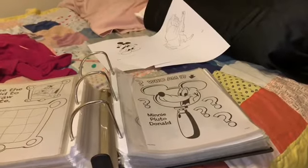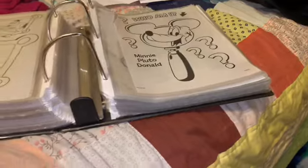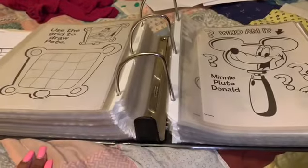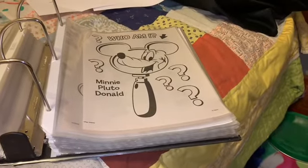Today I'm coming to you with a DIY. Y'all, I don't know if y'all remember this, but this is my homemade coloring book. I went on different sites to find coloring pages, just like I did right here.